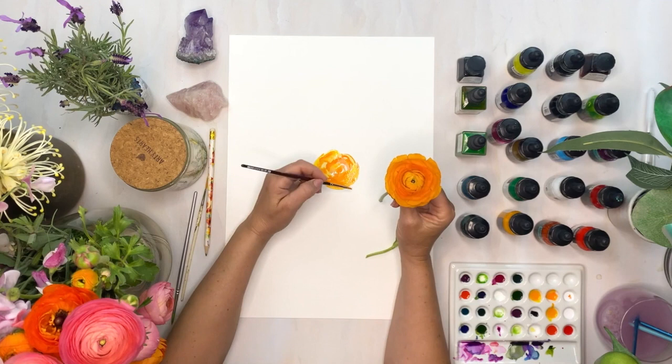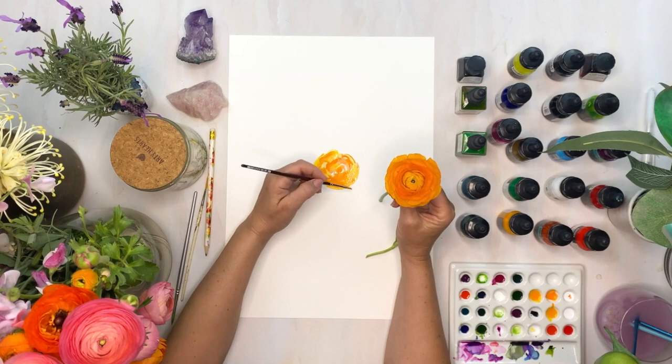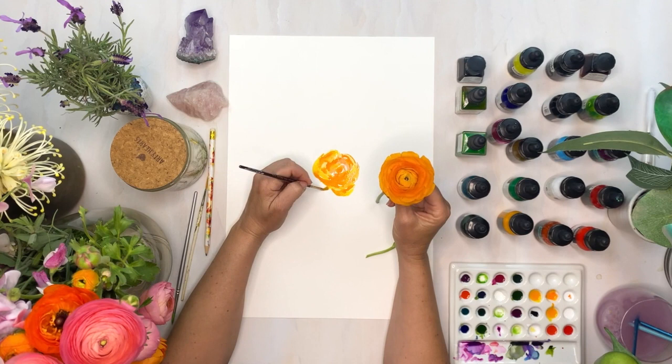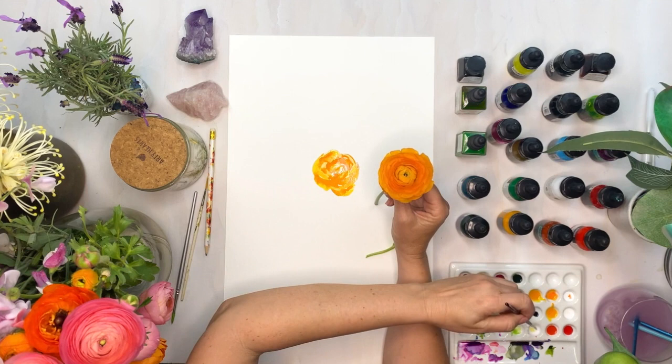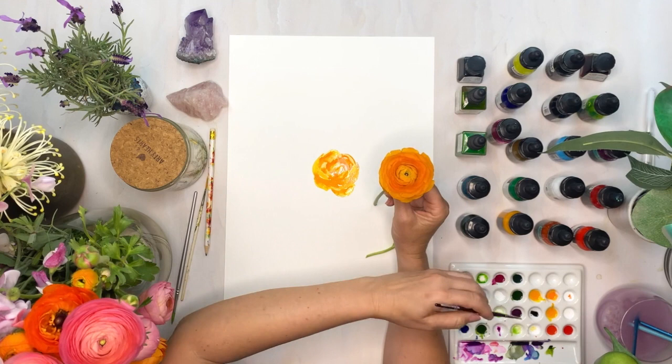Now remember, this is just a representation of something from the garden, so you can do your own interpretation of it to develop your own style as well. It doesn't have to be perfect. If I was to put this into a painting I'd be blending it with some other leaves and flowers as well — and you can see how already it's taking shape — but it's not a life drawing, so it's important to remember that your style in this is what makes it art.